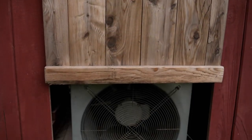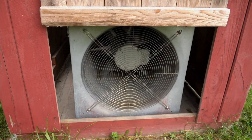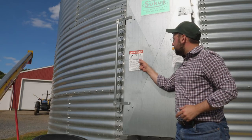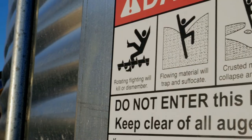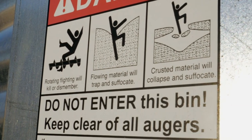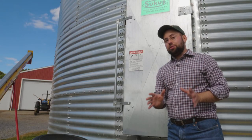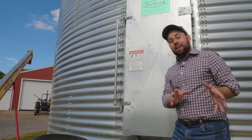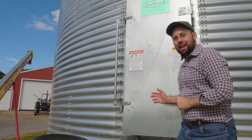Thankfully, grain bins are designed to help dry things out. Now, before we look inside, I need to mention that grain bins can be extremely dangerous, because it's possible to get trapped in the grain and suffocate. Only a farmer or a trained professional with safety gear should ever enter a grain bin, which is why we're staying on the outside and looking in with our cameras.